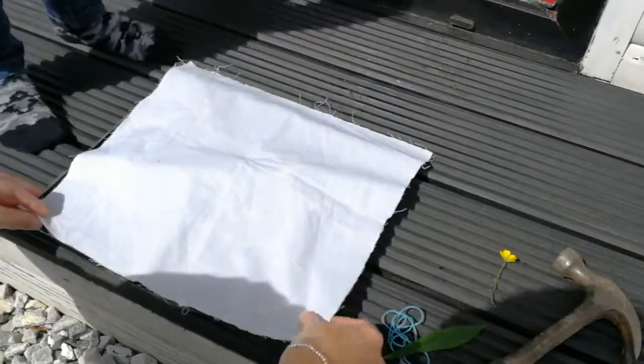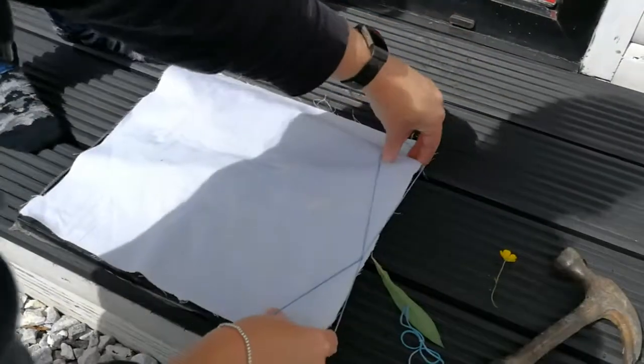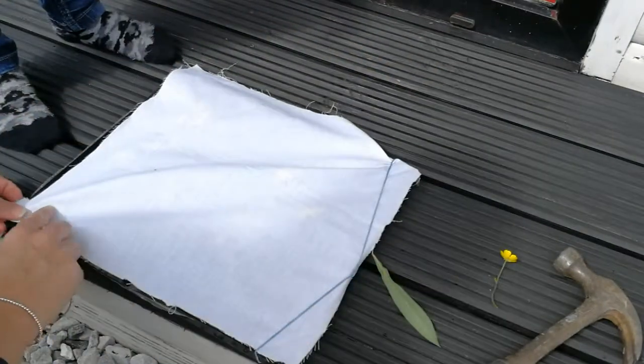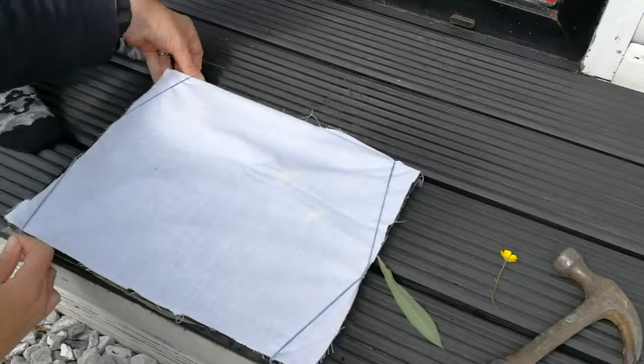And then we're going to cover it over with the cloth, like so. And then we're going to use the elastic bands. You can get two elastic bands or a big one and join them together — just hold them over just to hold the cloth in place to stop the flowers from moving. And like that.